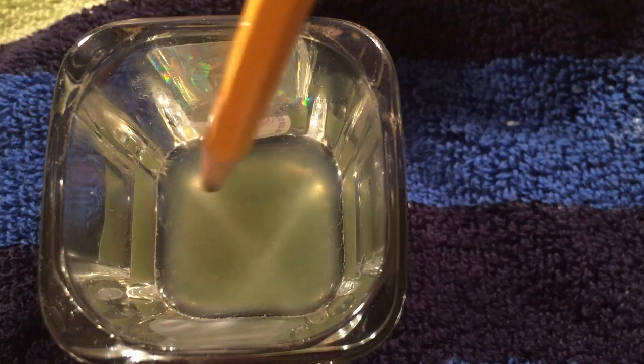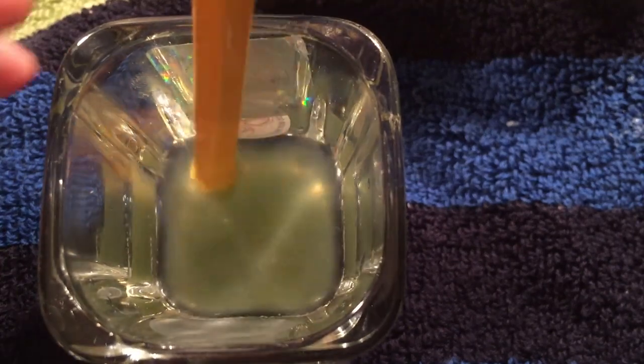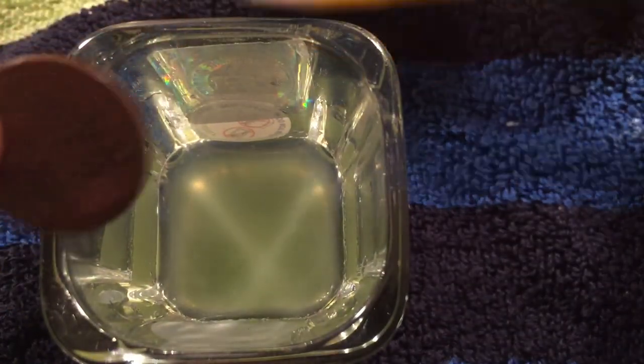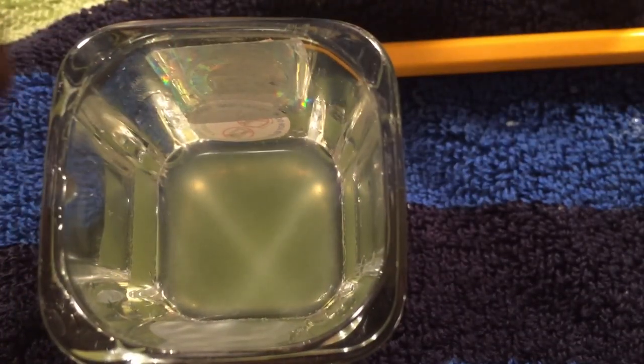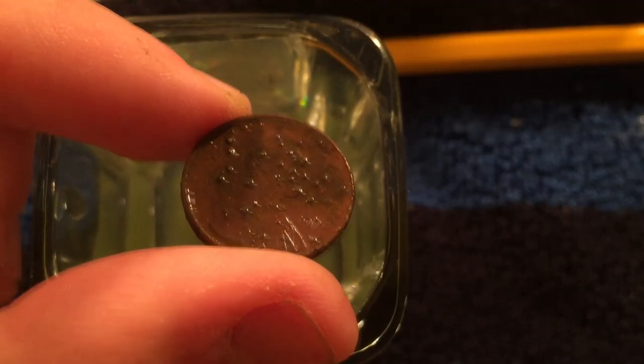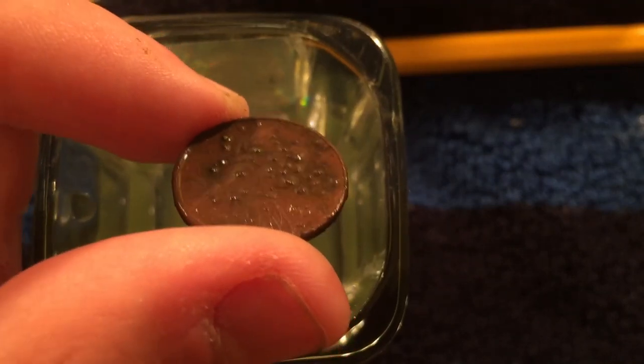Alright, that's been sitting in there for a nice long period of time, so let's go ahead and pull it out and see what it looks like. Remember, this is the zinc penny. This is a nice little experiment because I didn't actually find any other copper pennies other than the old ones. As you can see, it turned a little bit redder — I think that's usually what happens.